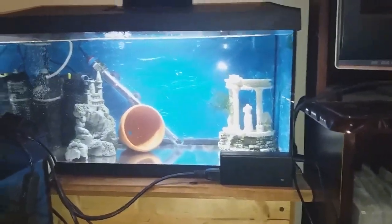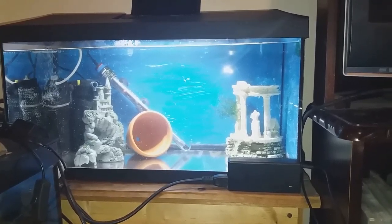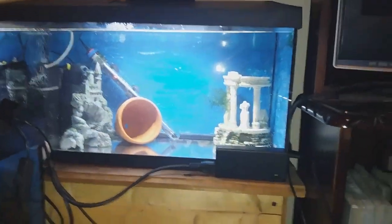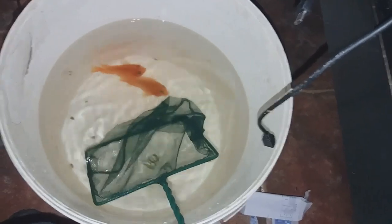They've been sitting down in the bucket acclimating for a while so that they're the same temperature as this tank. I'm just going to catch them now and you can watch me catch them.